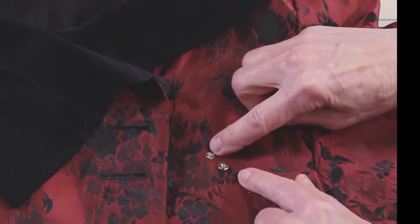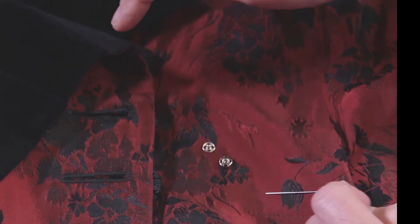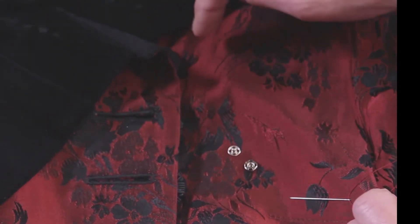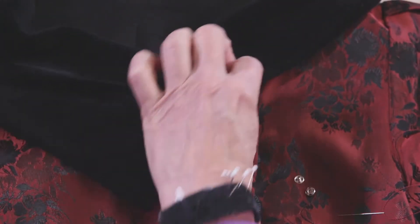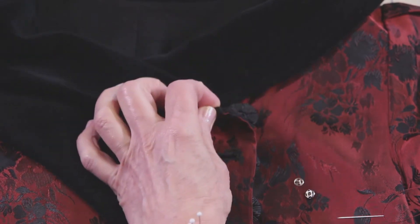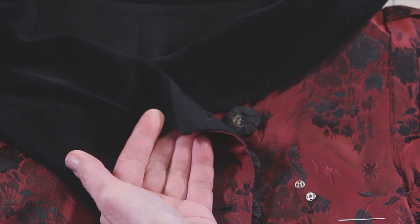Snaps have two parts: there's a point part and a hole part. It doesn't really matter which you put on which side of the garment. I tend to like the point on the side that my hand is going to be manipulating, so my hand would grasp this and push down here. I prefer to have the point there.